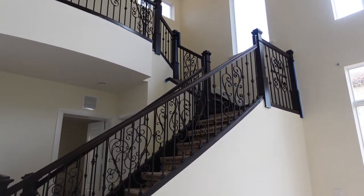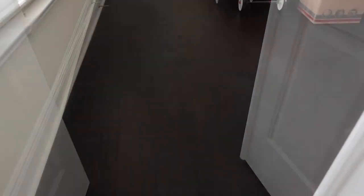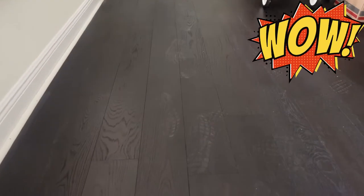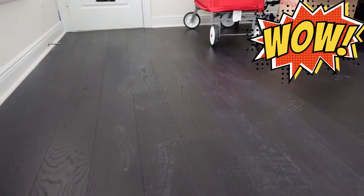Make sure you tune in to all the videos in this series so you can see this staircase. Not my soul, but my parquet soul — that's the flooring that we installed here and in the other bedrooms. We're doing a video on that as well.